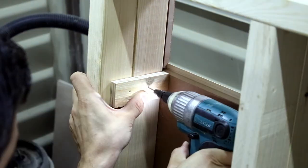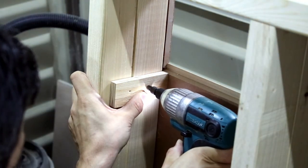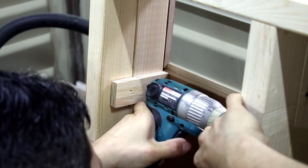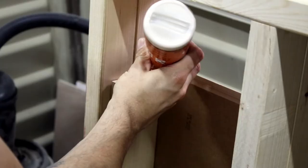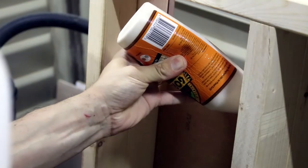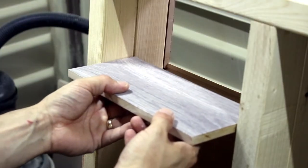I used pieces of plywood to hold the shelves, which I screwed to the structure. For the depth of the shelves I made sure to leave enough space so that when I attached the back panel I wanted it to be flush with the rest of the structure.